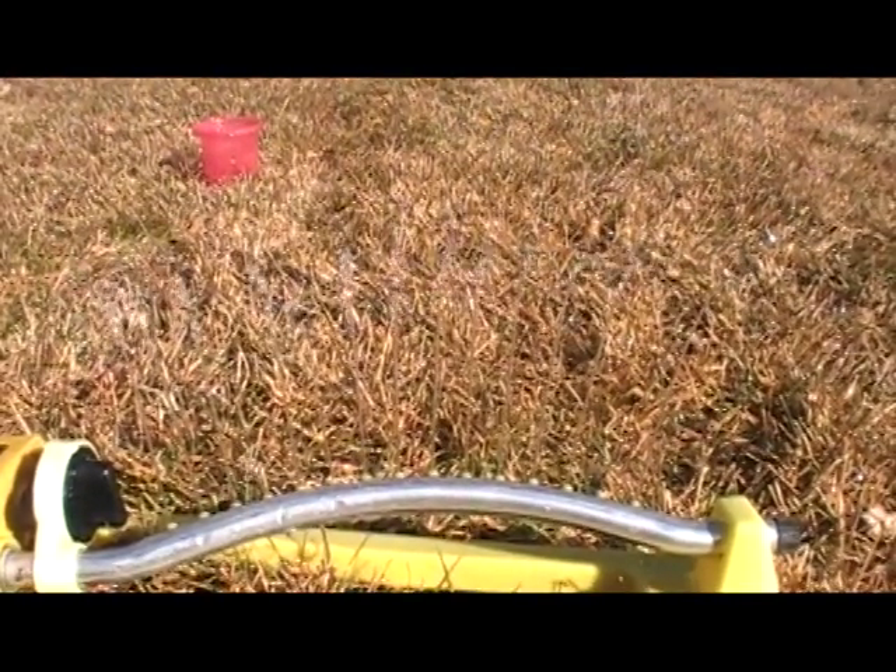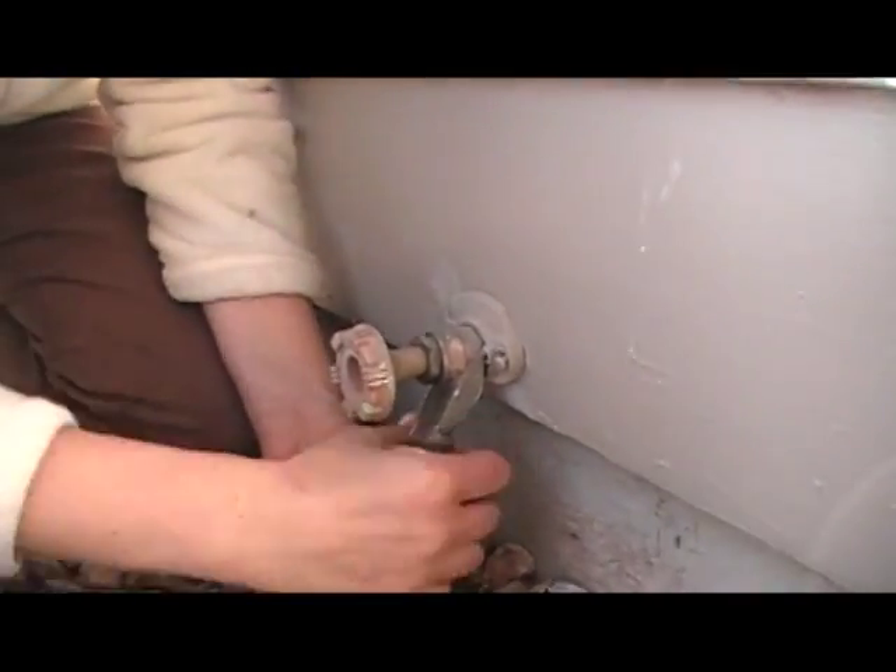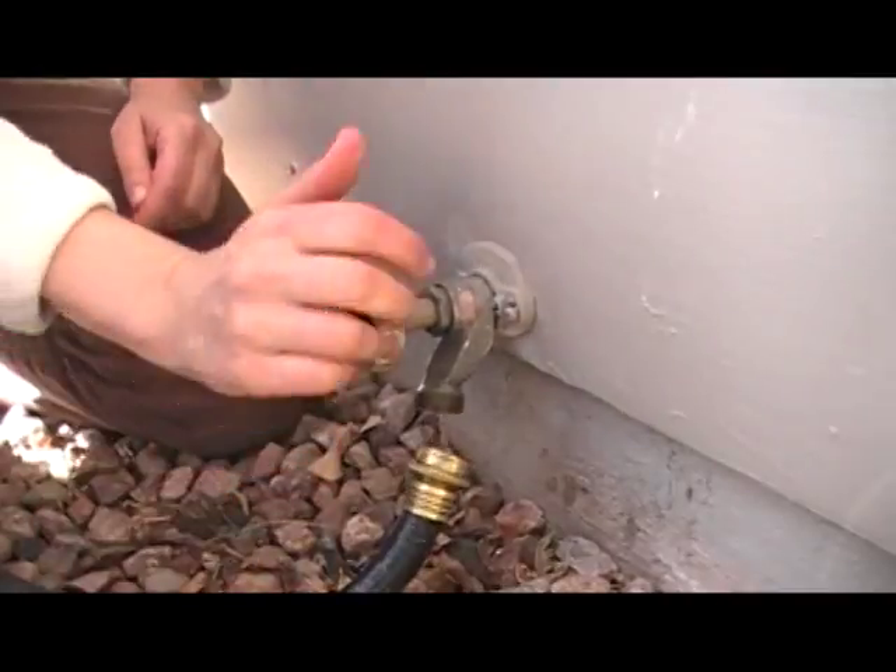When you're done watering, make sure you disconnect the hose from the spigot. The reason is that you don't want water to freeze in there and crack the spigot, which can cause a leak.